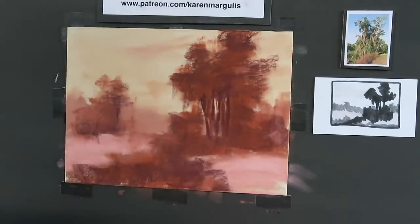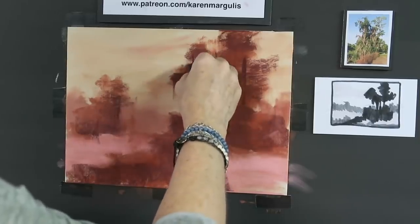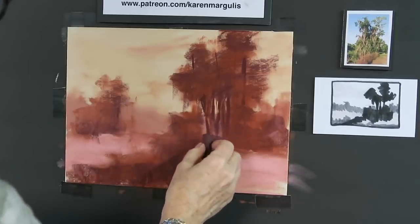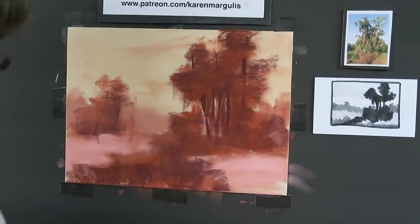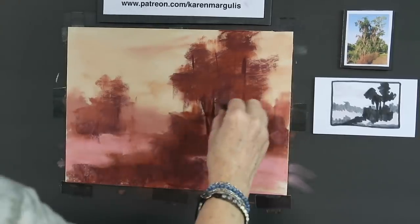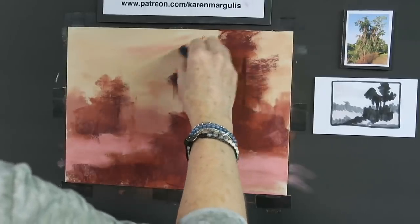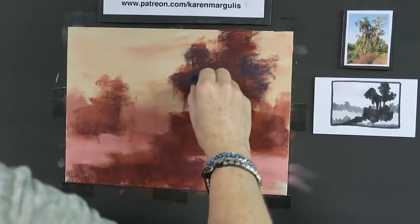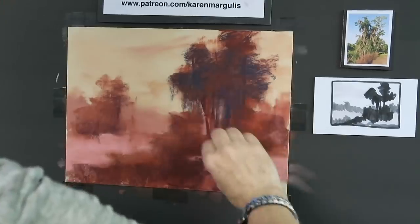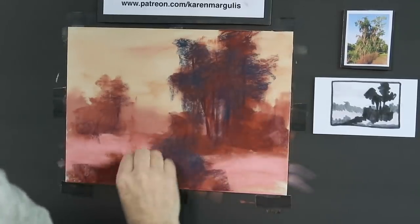I'm also trying to put in some tree trunks, but I want to make sure they're not evenly spaced — that's not very interesting. Right now they're all the same shape and size, so I'm going to take one away while I'm thinking about it. Now I have three trunks that are not as evenly spaced, which is better. Let's do another layer of dark — dark blue. I'm pulling my strokes down to represent the wonderful mysterious moss hanging from the branches, and putting some dark blue in the foreground grass.